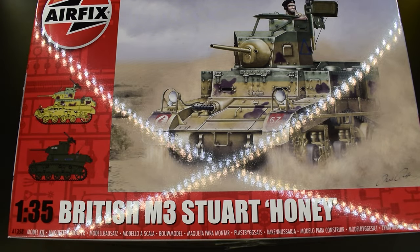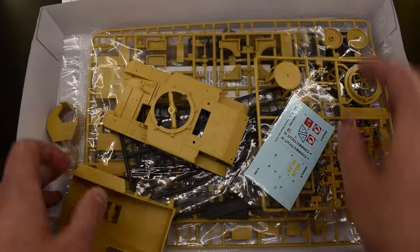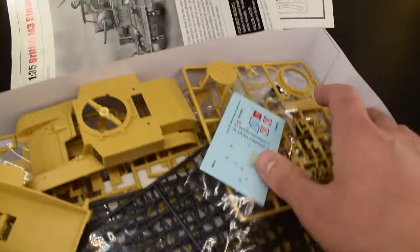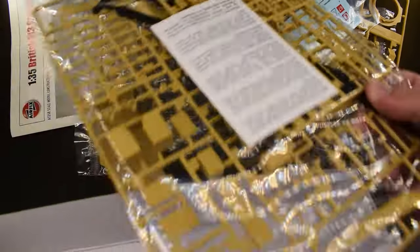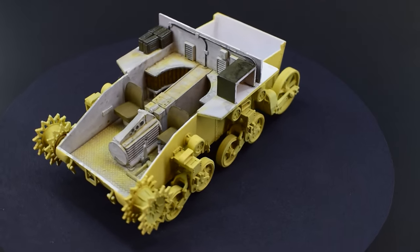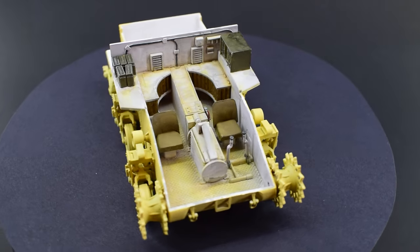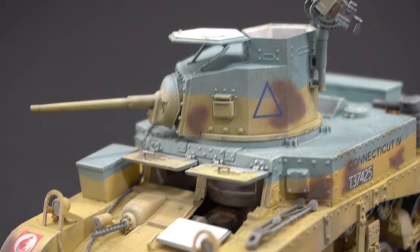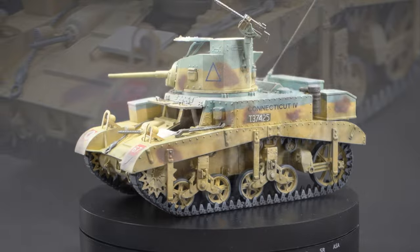Almost three years ago, I started building the Airfix M3 Stuart in 1/35 scale. I was doing this as part of a buddy build with two other YouTubers, Herbert Erpadup and Nomad Productions. It seems that they've finished theirs already and I am massively behind the curve.